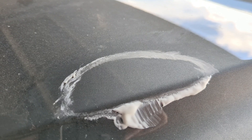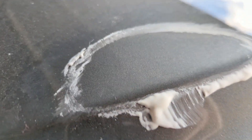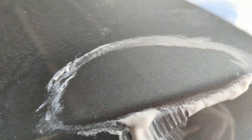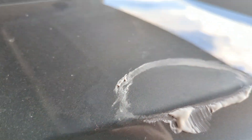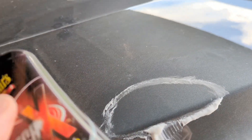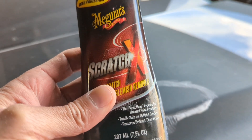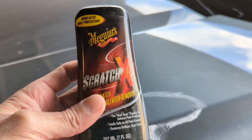Look at that — I did a couple more passes and it's completely gone. It used to be somewhere around here. I can't even find where it was at. This Meguiar's Scratch X is pretty good stuff, I'm impressed by it.